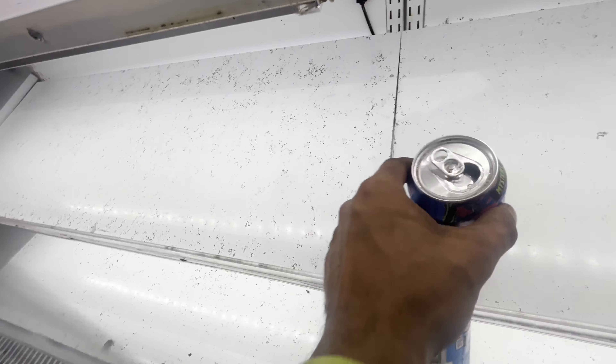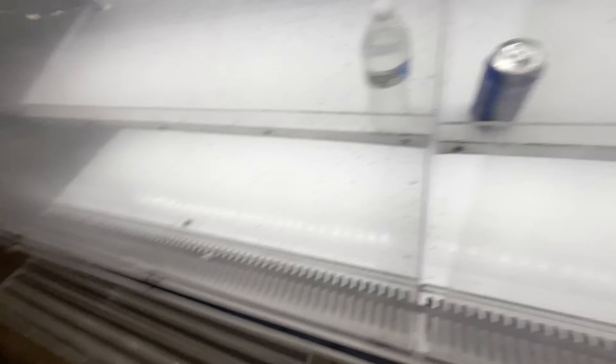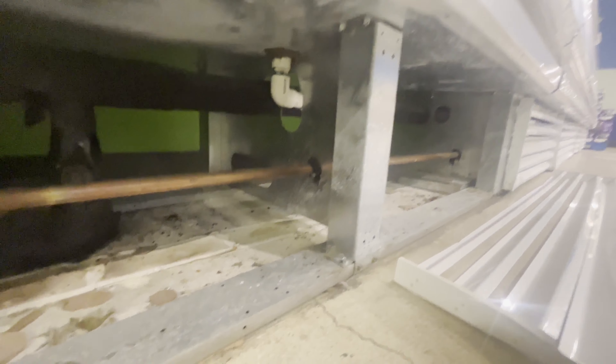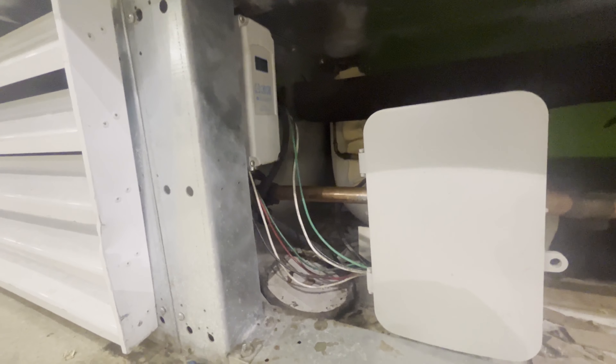The pressure control outside is cutting off at the right pressure, but it's not turning on at the right pressure. It's turning on way too high, causing these to go up to like 50 degrees before they even turn on. So I've got to change that out too.